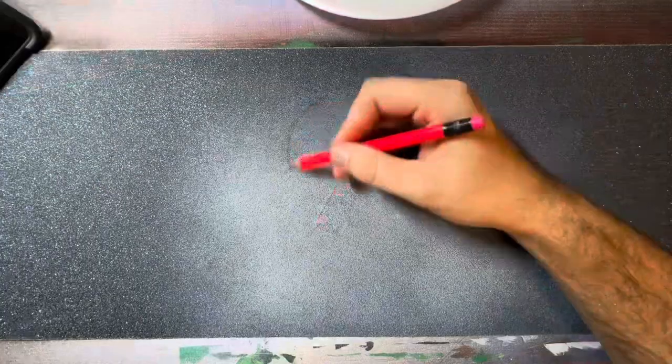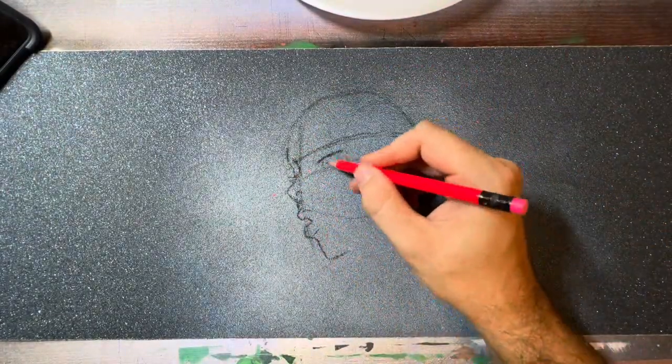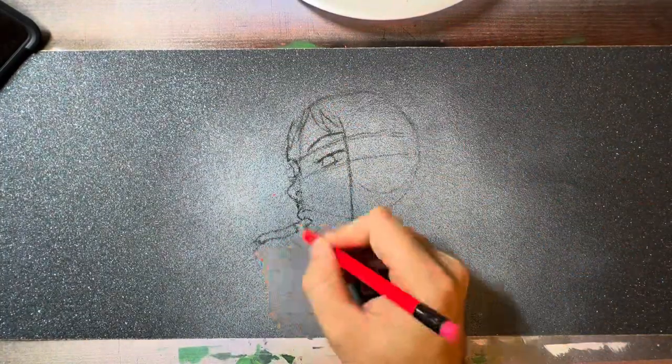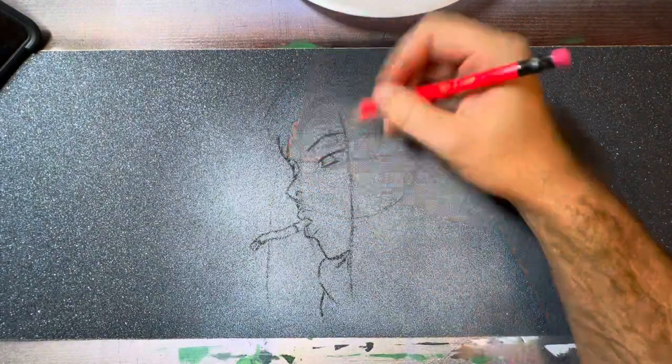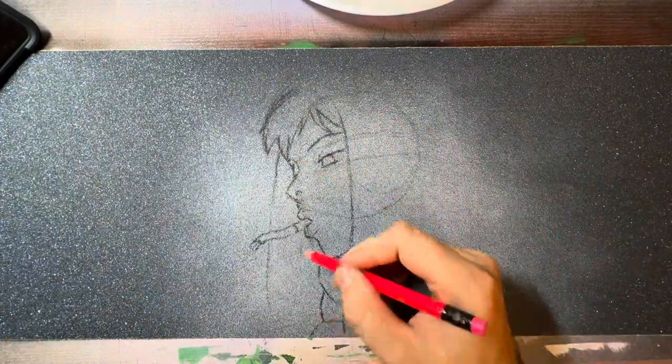Now that we've got this done, grab your pencil and let's get started on another piece of anime grip. I'm gonna start like I do everything — I'm gonna start with a circle, find my eyebrows, find my eyes, and establish the side of the head. This is just a rough sketch so you can be really loose here because there's still time to fix it if you mess anything up.